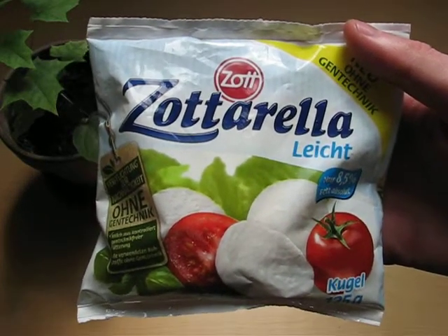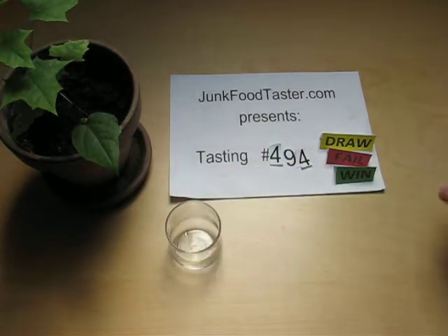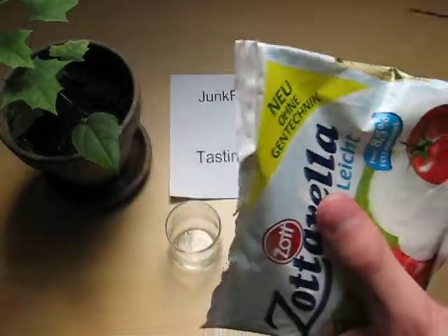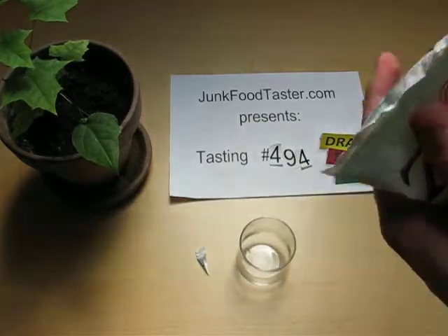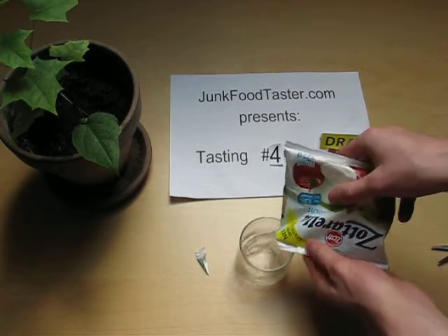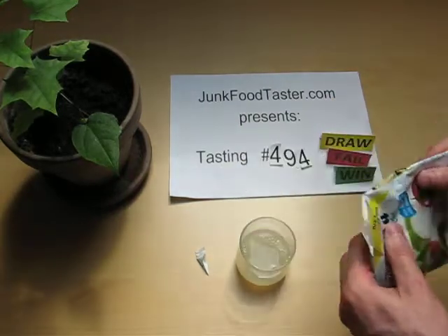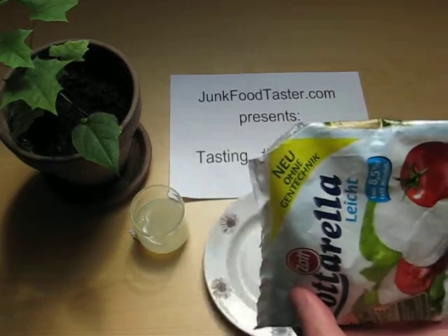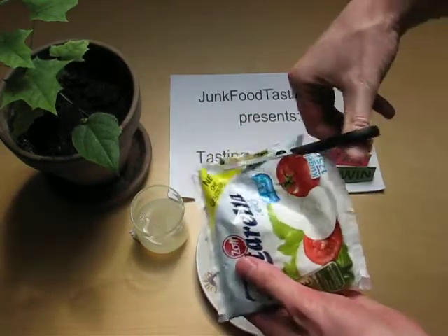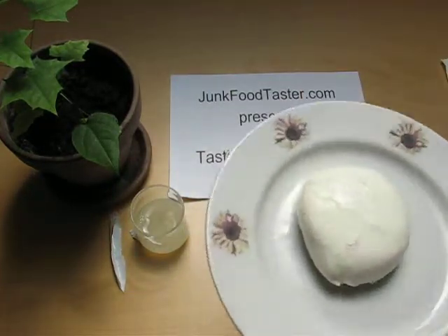Like the original Zottarela, the unreduced version managed to get into the Hall of Fame. Let's see what the reduced version can do. Let's have a look at the cheese — okay, here it is.